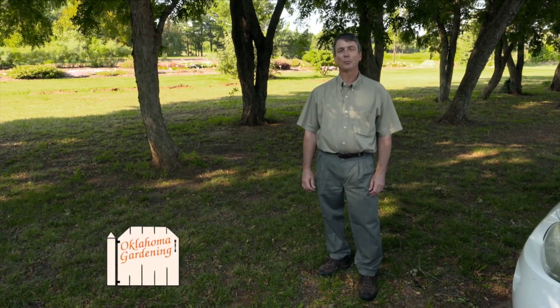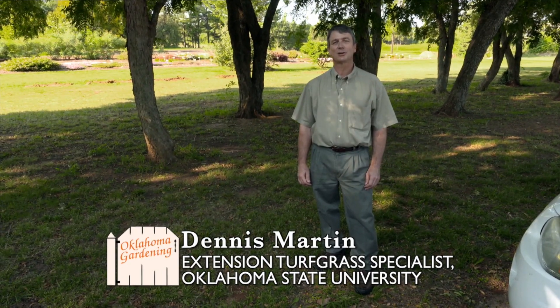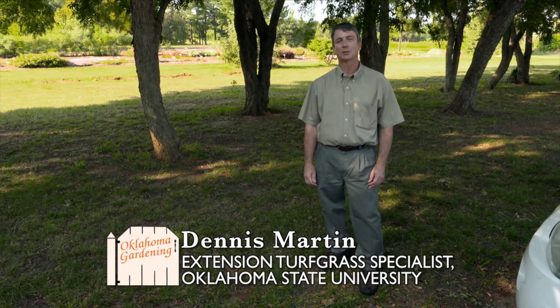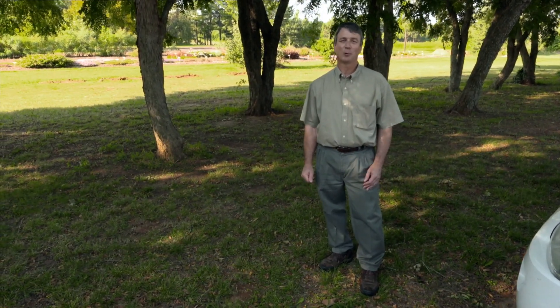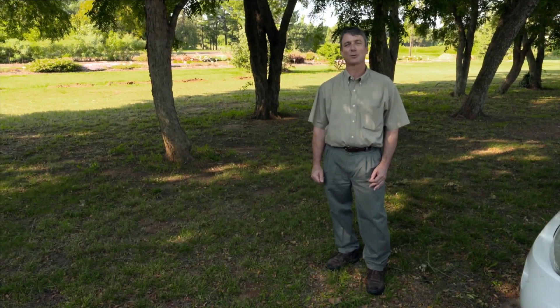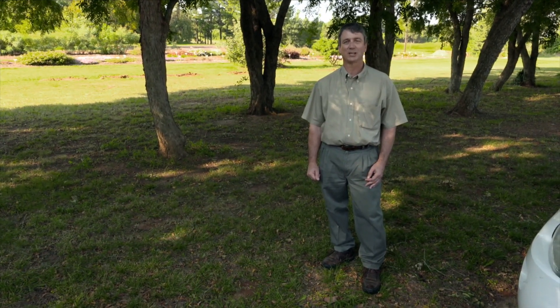It's early September in Oklahoma and during this time our thoughts turn to re-establishing cool season lawns. In terms of our weed control practices, it's an important time of year to realize what we can control and what we can't control. It's a great time to take notes and correct our programs for the coming year, as well as to think about our programs for control of winter annual weeds.